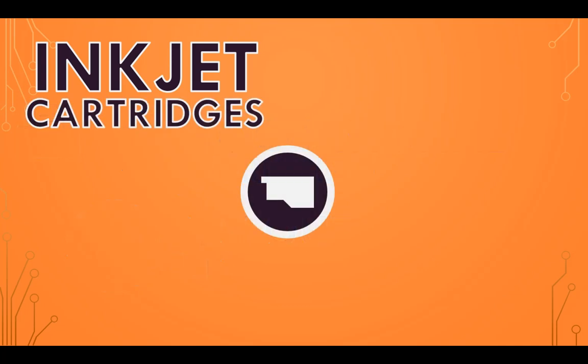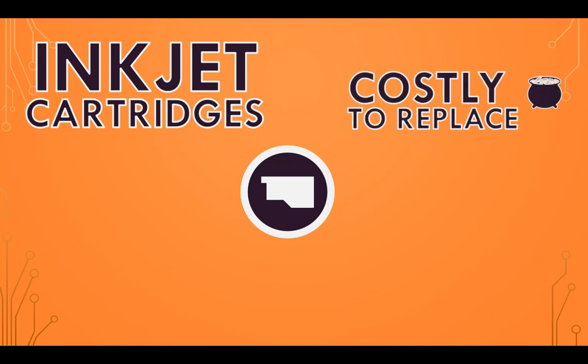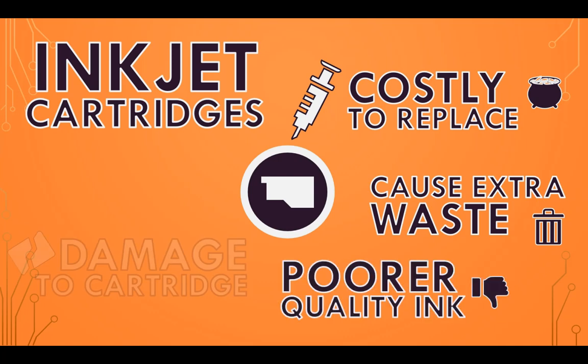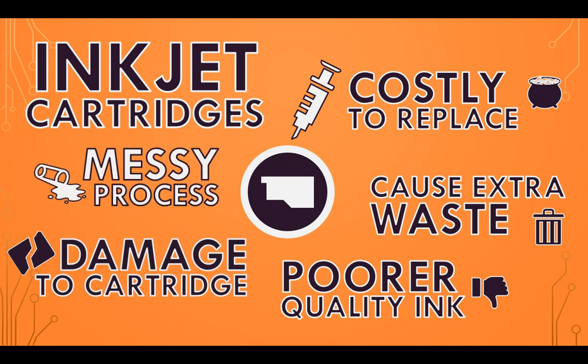The main issue with inkjet printers are the cartridges. They are costly to replace over time, cause extra waste and can be more challenging to replace. In order to be more cost-effective and environmentally friendly, people tend to refill ink cartridges using a syringe. But then you have to worry about things like poorer quality ink, potential printer damage from improper refilling, and nozzles getting clogged up. This can result in a possible reduction in the cartridge lifespan compared to new cartridges, and the whole process can get quite messy.